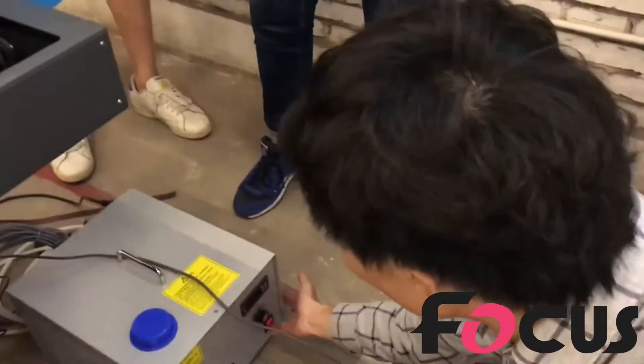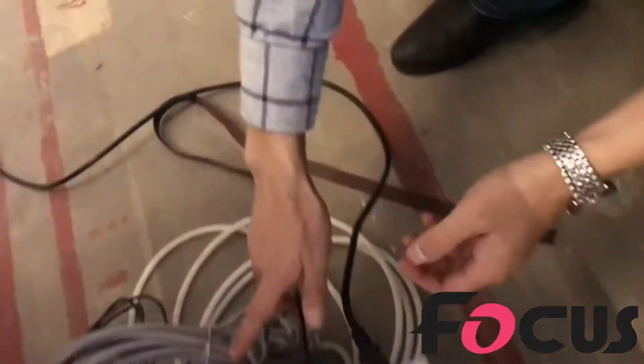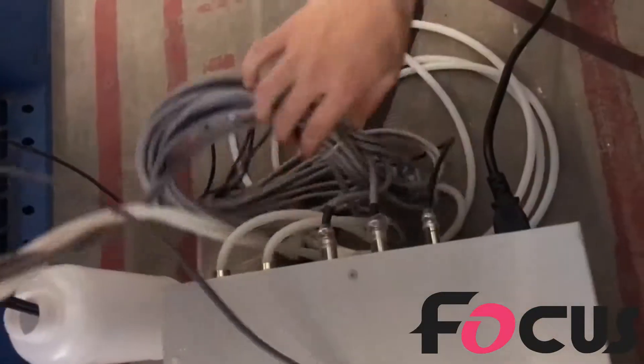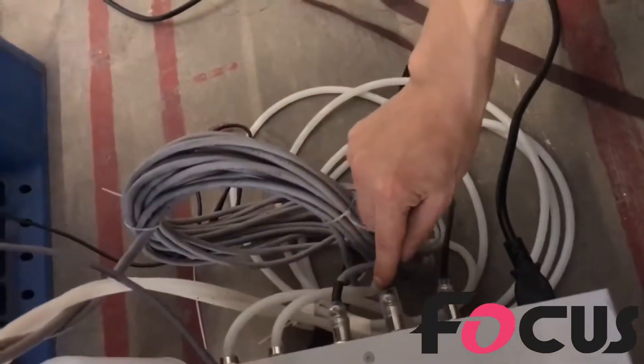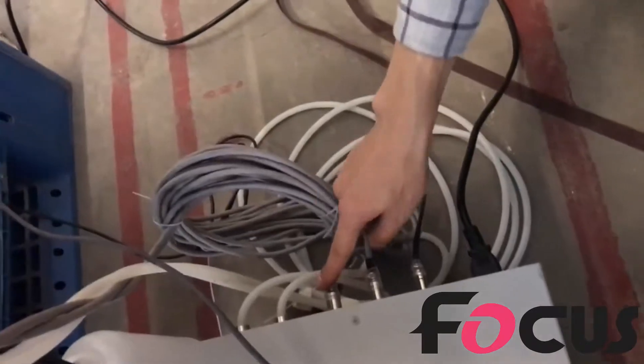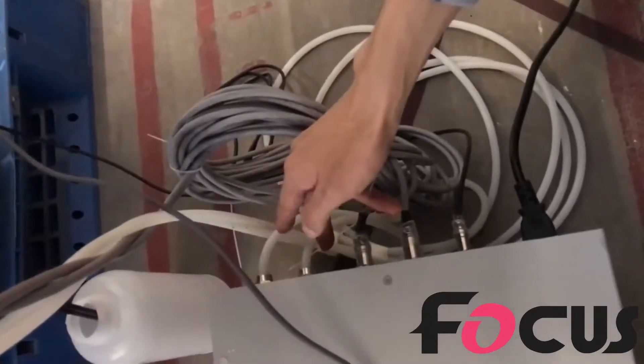This one is the general power for the UV system. And this is a single power cable from the machine to the UV system. And this one is the UV light single cable for the left head and right head. And these two chips are for input and output.